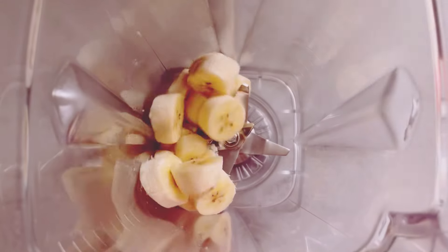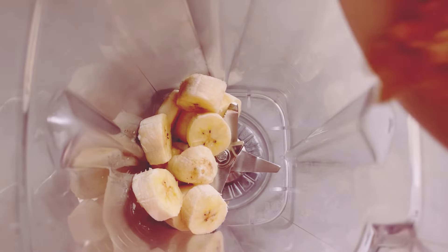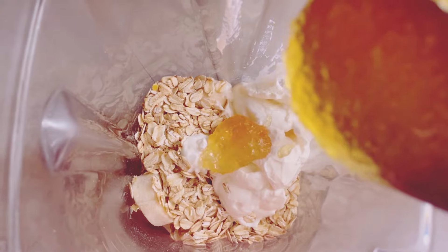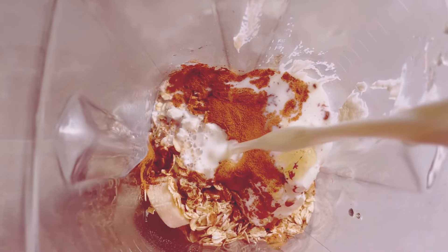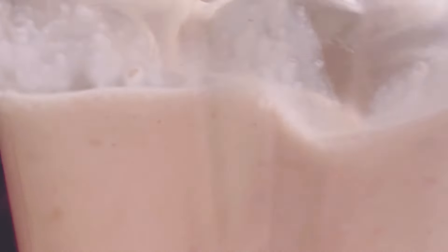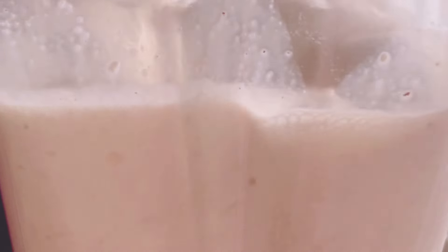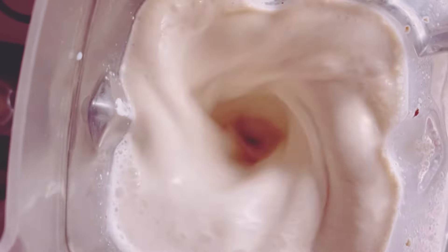All right, now all your ingredients are in the blender. Make sure everything is well combined for the best texture. Pop the lid on tight and blend until smooth — you want a creamy, lump-free consistency. This should take about 30 seconds. If you have a high-speed blender, it might be even quicker. If you like your smoothie a little thicker, just add some ice cubes and blend again. The ice will also make it extra refreshing, perfect for a hot day.